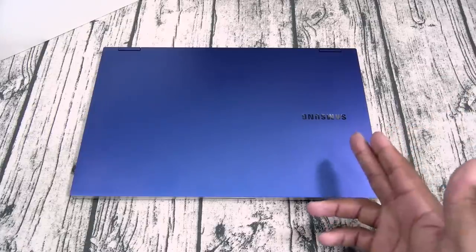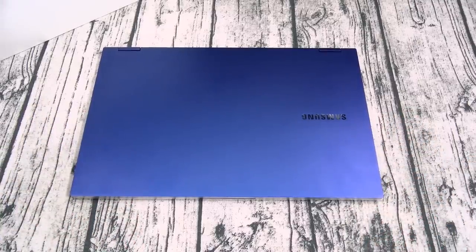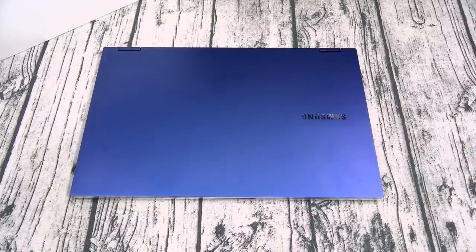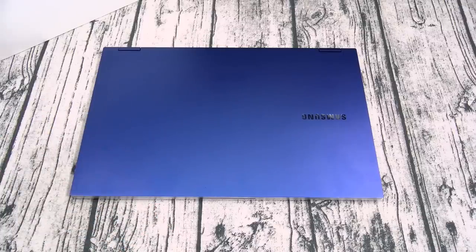Next: color choices. It only comes in one color, royal blue. I don't like that — don't force me to get a color. Think about it: if I was taking this to work, sitting in the office where everybody's got their MacBooks and Surfaces looking professional, this kind of looks like a toy. They should have come with one official color like gray, black, or even white, and then a funky color like blue on the side. A lot of people just don't want a big blue laptop.